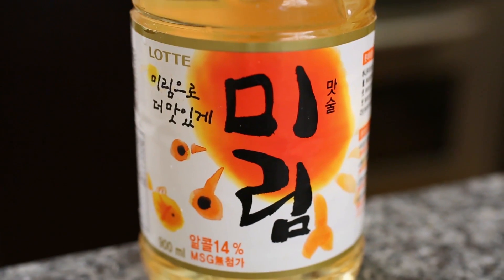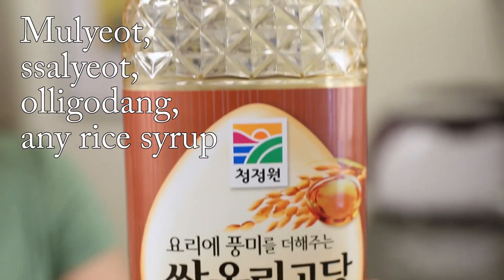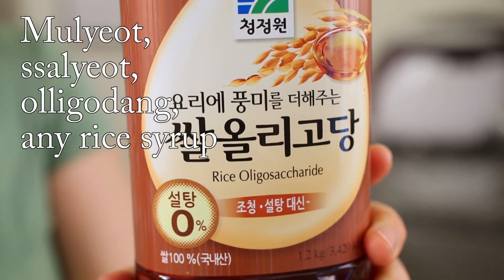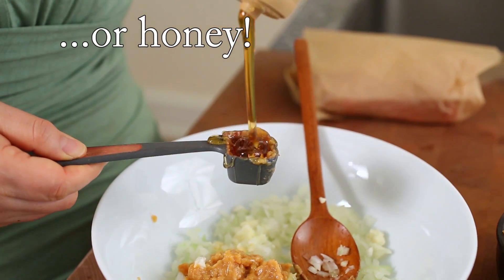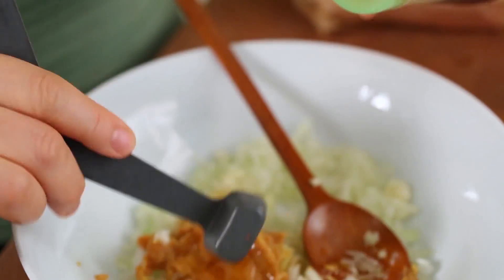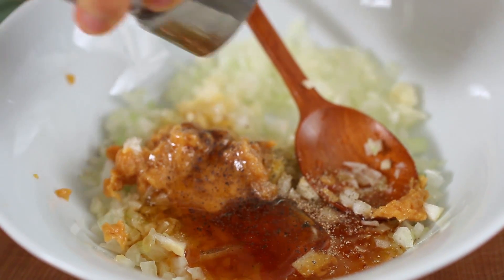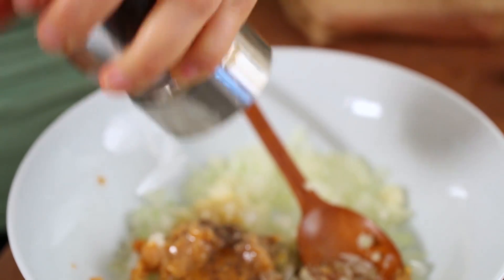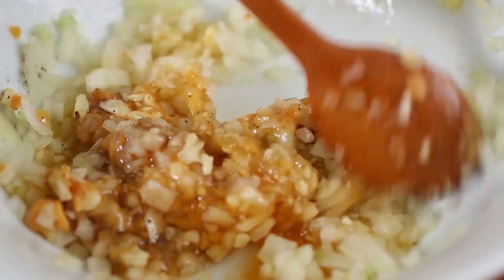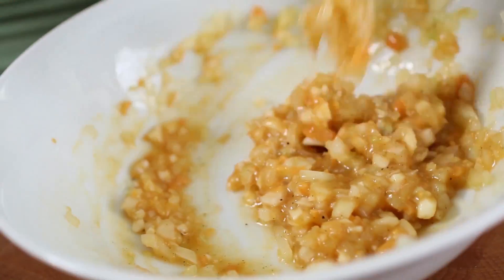This is mirin. Mirin means cooking wine, but if you don't have it, just use water — 1 tablespoon. Mulyeot, oligodang — rice syrup. I'm going to use the same amount, 2 tablespoons. And sesame oil, 2 teaspoons. Ground black pepper, half teaspoon. Because of the sesame oil, it really smells good. The consistency is like this.